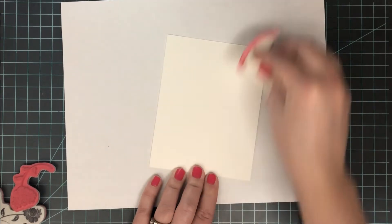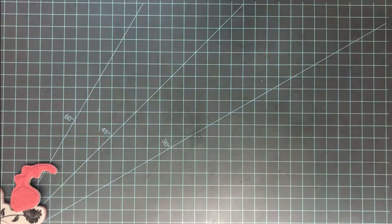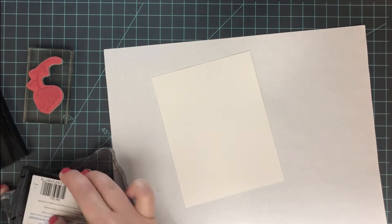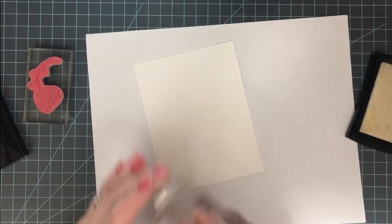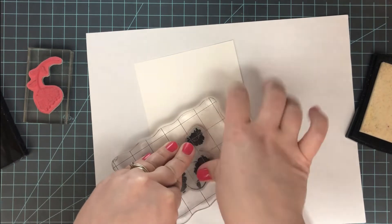I'm starting off with Crackerbox and Suzie Stamps flower swirl stamps, and an A2 size white cardstock panel. The thing with this technique is you are going to be doing a lot of embossing, so I'm going to keep my embossing bag handy right off to the side and prep my surface each time before I stamp. I gave it a good dusting and now I'm going to start stamping.